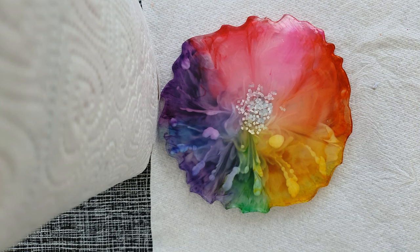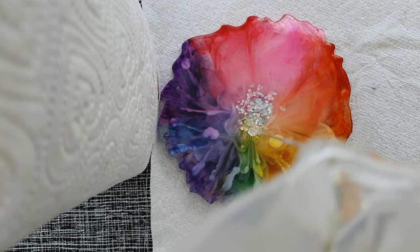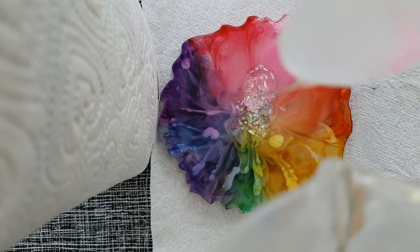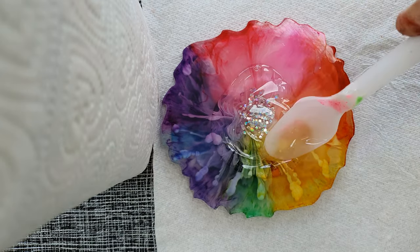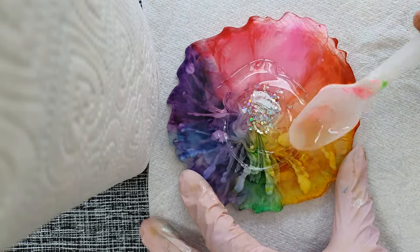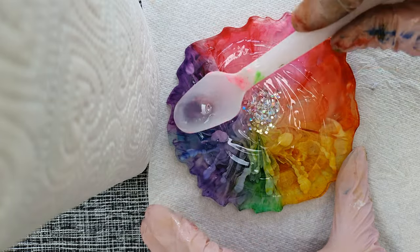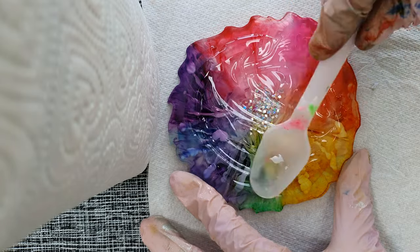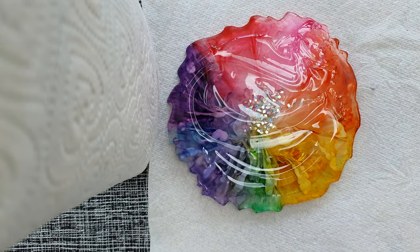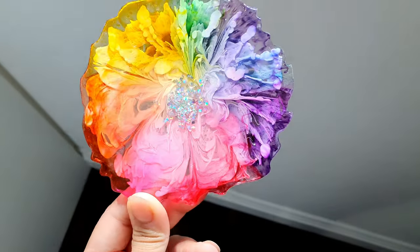Now I will be doing a top coat as usual. After doing the top coat, it's all done. And here is the final look in the sun.